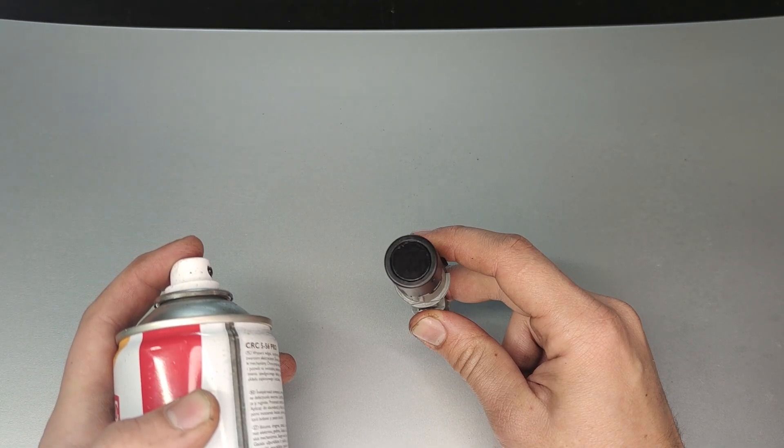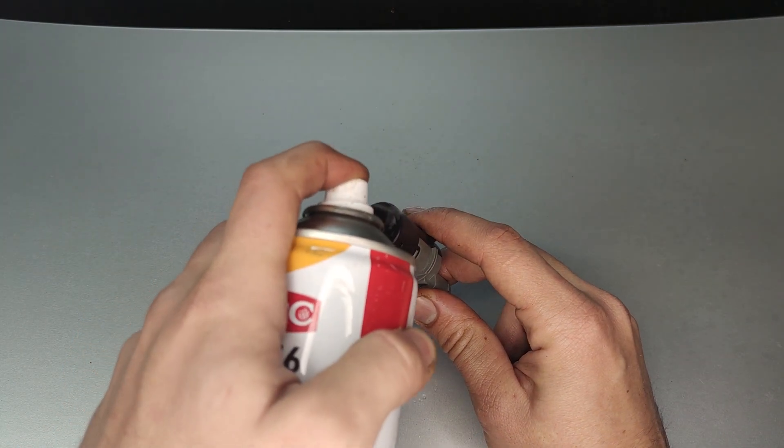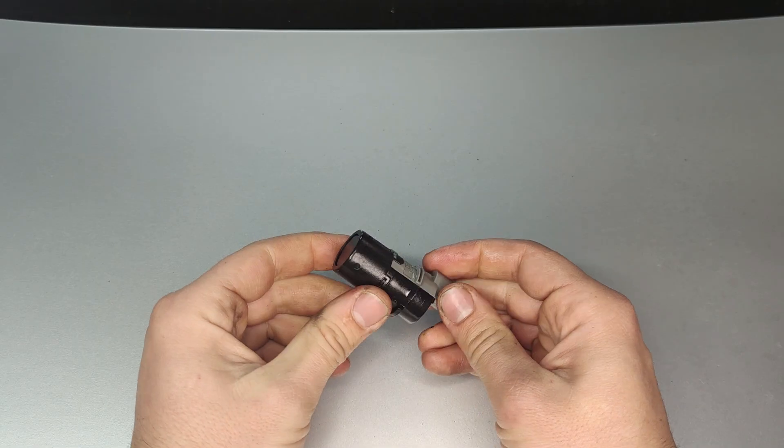When gunk builds up in between the lip of the receiver and the emitter, it can transmit the sound directly instead of waiting for it to bounce back, and that confuses the sensor and gives you a false reading. What you need to do in that case is take a little bit of WD-40 or some other penetrating oil, spray it on the sensor, and wipe it off with a rag.